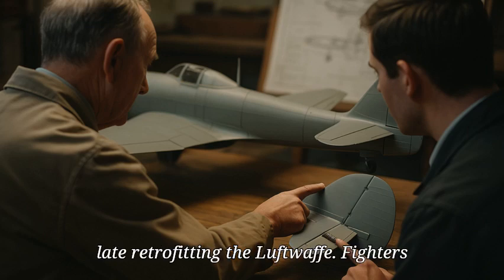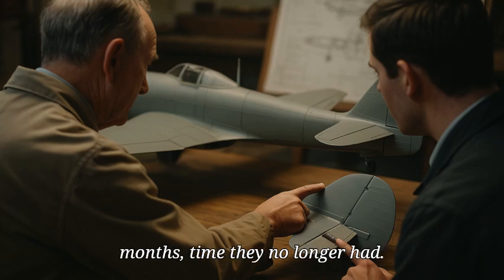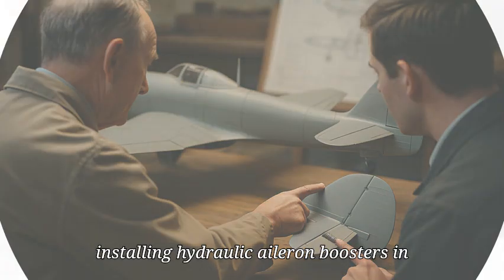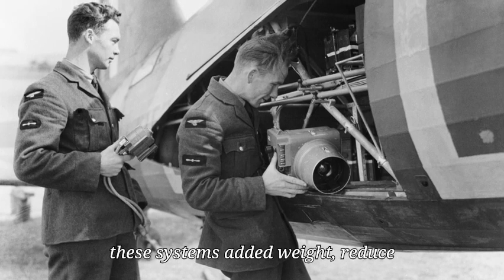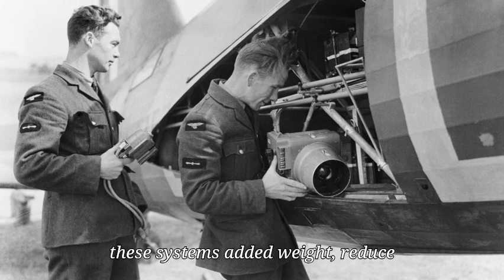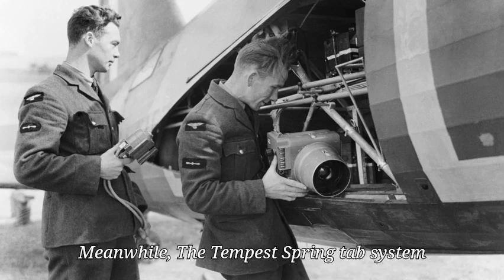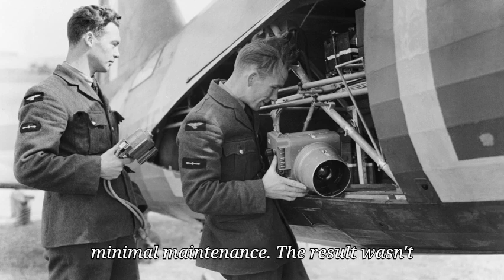Retrofitting the Luftwaffe's fighters with similar systems would have taken months — time they no longer had. Emergency fixes were attempted, including installing hydraulic aileron boosters in a few Fw 190 variants, but these systems added weight, reduced reliability, and didn't perform as well. Meanwhile, the Tempest's spring tab system was reliable, lightweight, and required minimal maintenance.